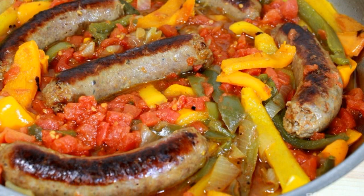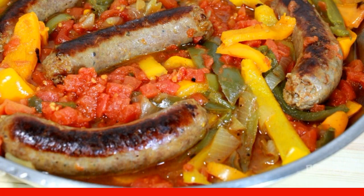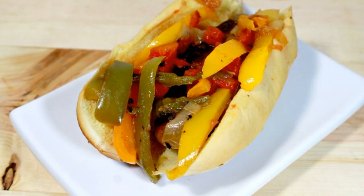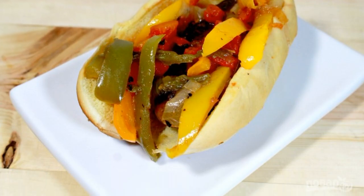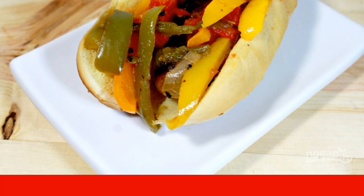Step 4. Then add diced tomatoes, salt and spices. Leave to simmer for another couple of minutes. Step 5. Then immediately serve sausages with onions and pepper as a main course or as a snack. Enjoy your meal.